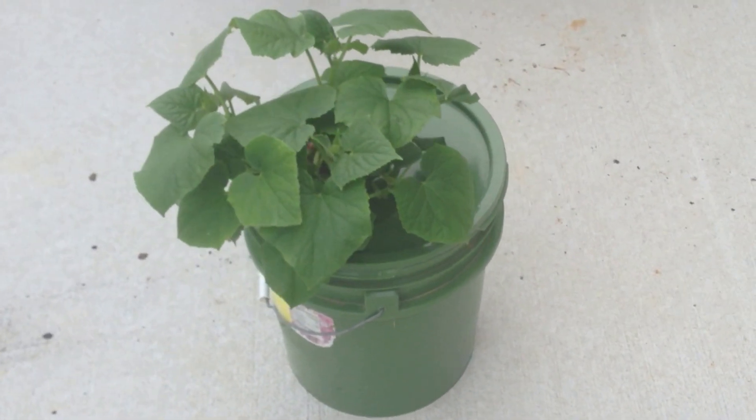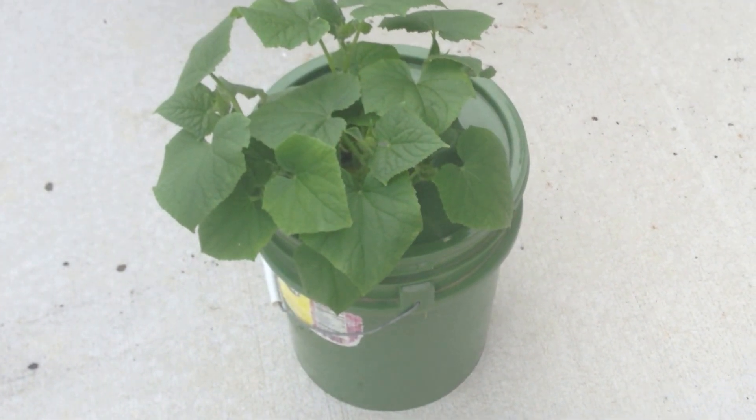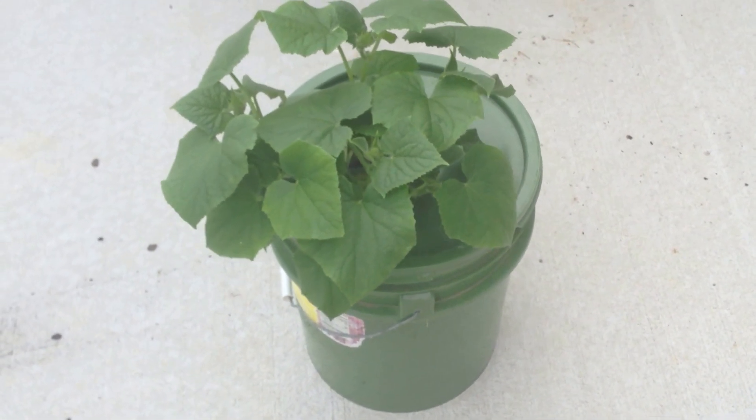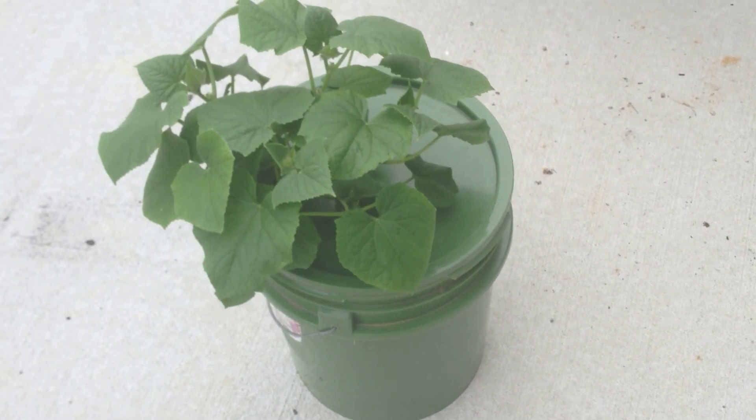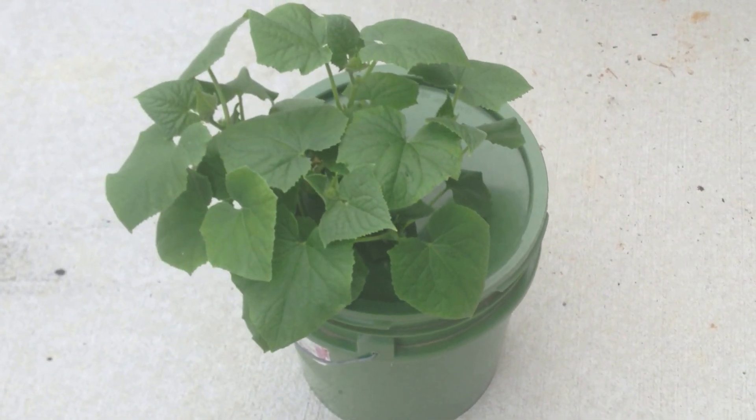it basically means that it's hydroponics without any of the moving parts. The roots are dangling in the water, they are drinking the water, and at the same time creating an air pocket.